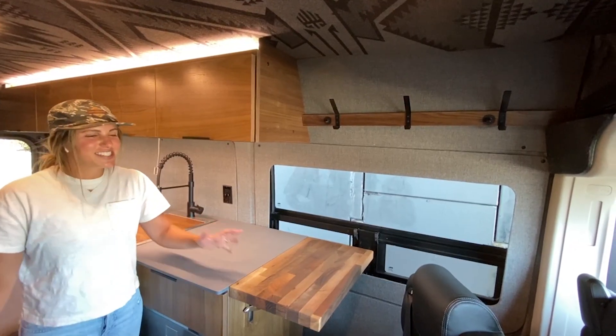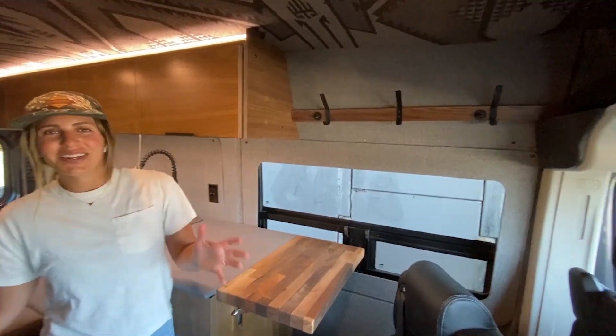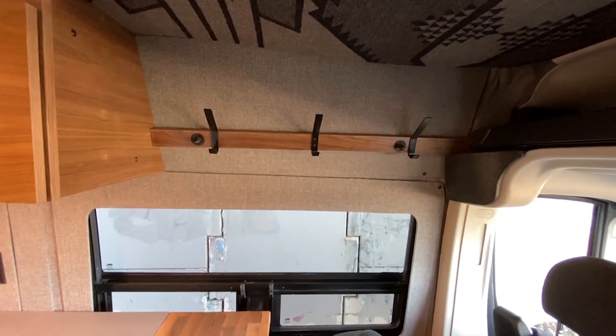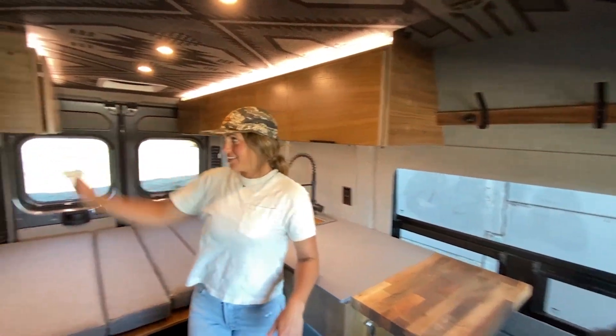Another attention-to-detail piece that I love about this van is these coat racks. I always find that I want somewhere to hang up my wet coat or sweaty gear so that it can dry while we're driving, and I think these are a great solution.